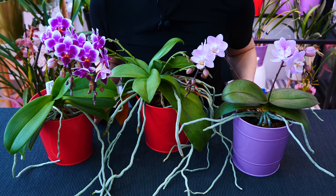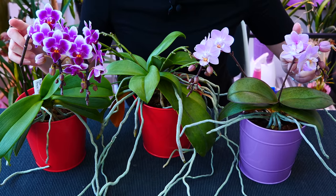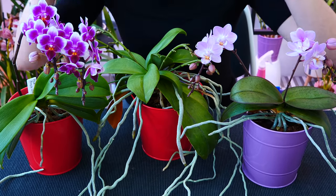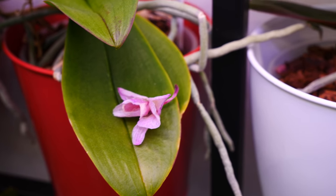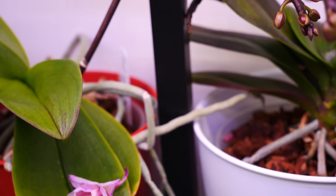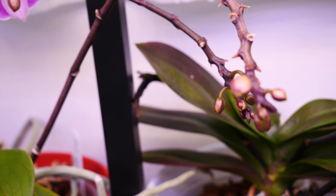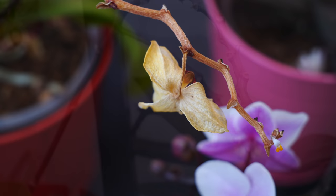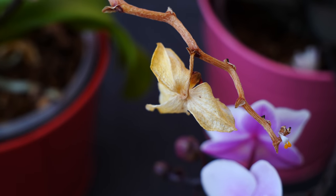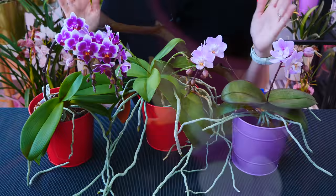Hey guys, it's Dani. Welcome to another episode from our Orchid Care for Beginners series. Today I'm very excited because we have a good one. We're going to talk about everything you need to know about Phalaenopsis flower spikes — what to do when the blooms fall, what happens if we cut the spike, will the orchid bloom again — everything I can think of that you might wonder about. I have a gazillion mini Phalaenopsis just getting ready to bloom or re-bloom, so I have a lot of things to show you.